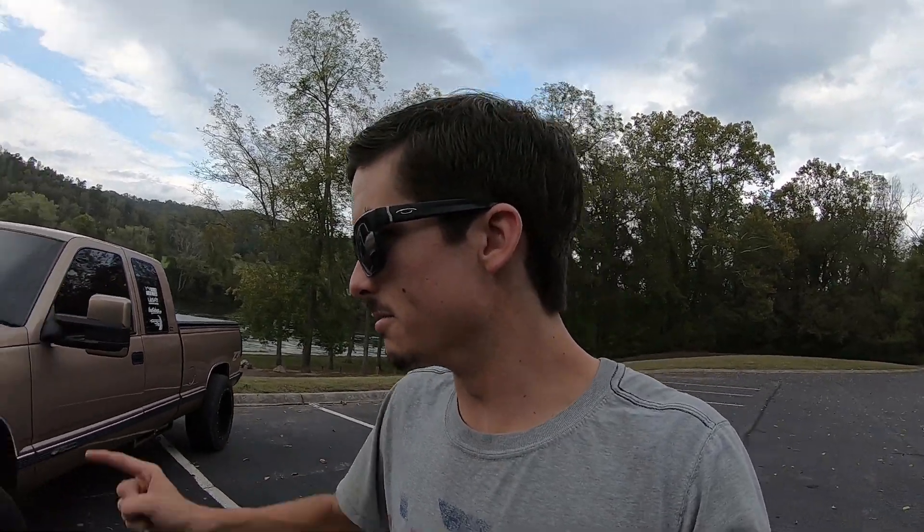Yeah, you all read that title, right? Ashley 2.0 was done. Now you're probably thinking, Trucks and Water, what in God's name are you talking about? You still have all this other stuff to do — all this other stuff you planned on saying you wanted to do. Well, hear me out in this video, guys, because I have some explaining to do.